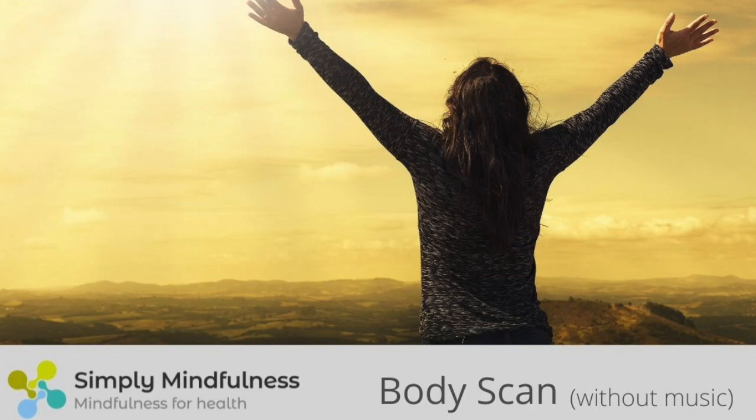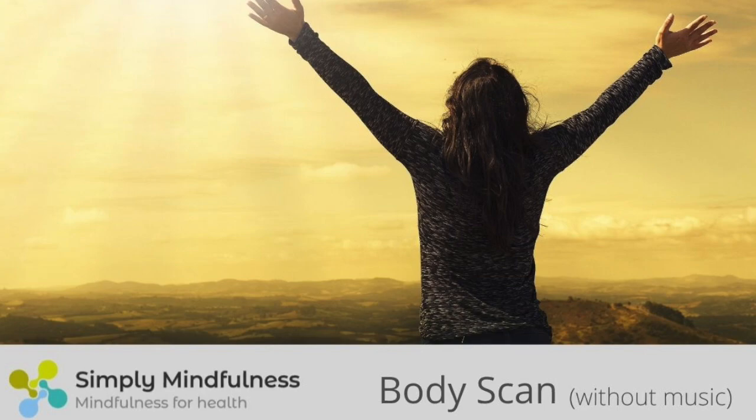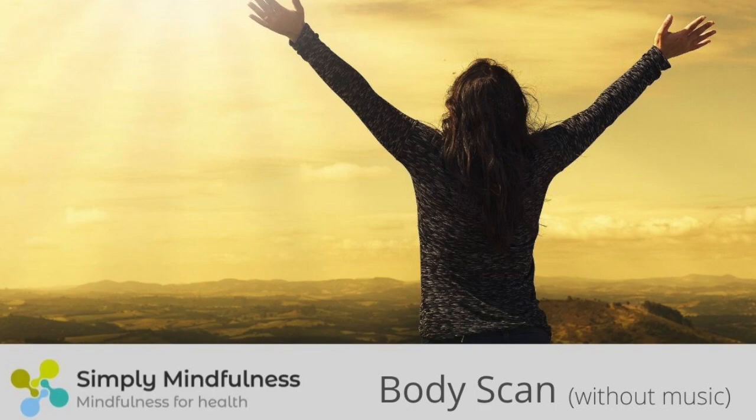With the next in-breath, breathing in to the lower legs and the feet. And as you exhale, allowing your awareness to leave the lower legs and move into the upper legs, beginning with the back of the upper legs. Knowing you can always breathe in to any sensations, using the in-breath to bring awareness right into the sensation. And as you breathe out, perhaps a sense of letting go or releasing.